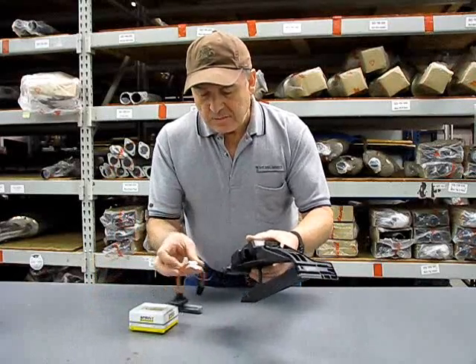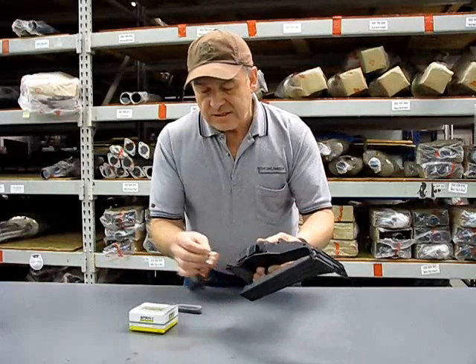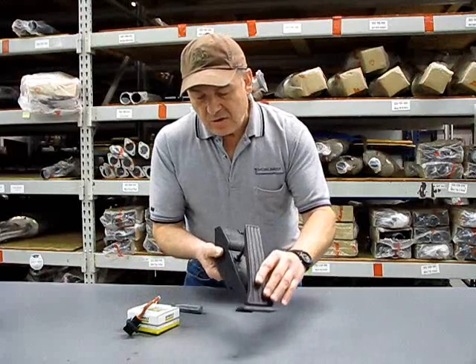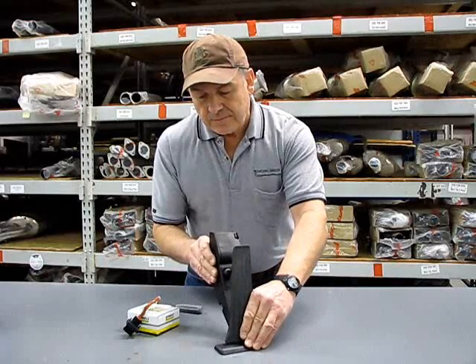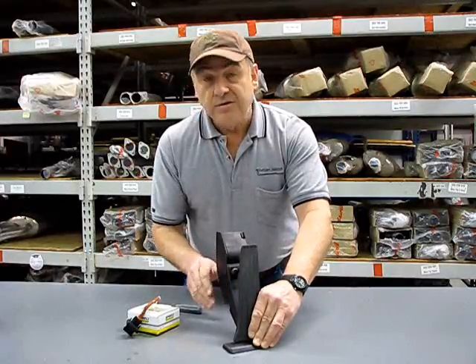When you finish assembling, make sure that you latch this piece underneath the little retainer so it doesn't interfere with any pedal operation. Turn the thing back over, slide the lower rail in first, push it to the right, and you'll feel it latch in tight. And you're done.